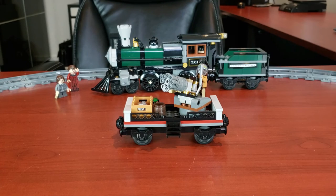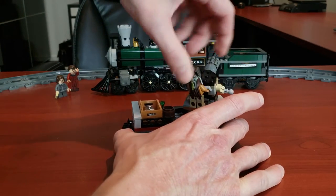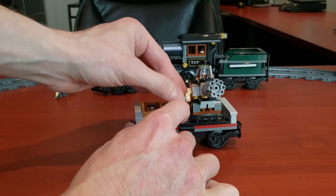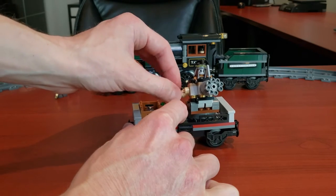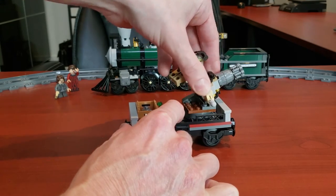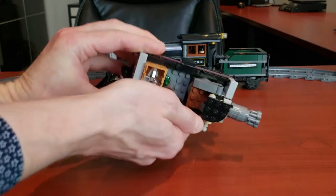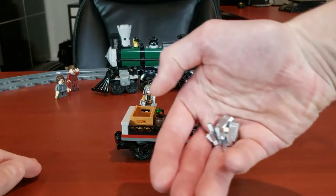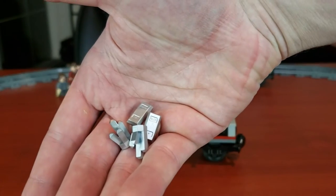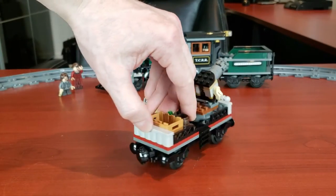Now probably my favorite car included in this set — the machine gun car. It has this nice little machine gun, and what's cool is it has a rotating gunner for a fun play function. You can also twist it and go 360, which is nice. There's also a little bottle of rum in there, and some silver pieces — old-style crystal pieces and bars of silver. I quite like that. All in all, a nice-looking little car.